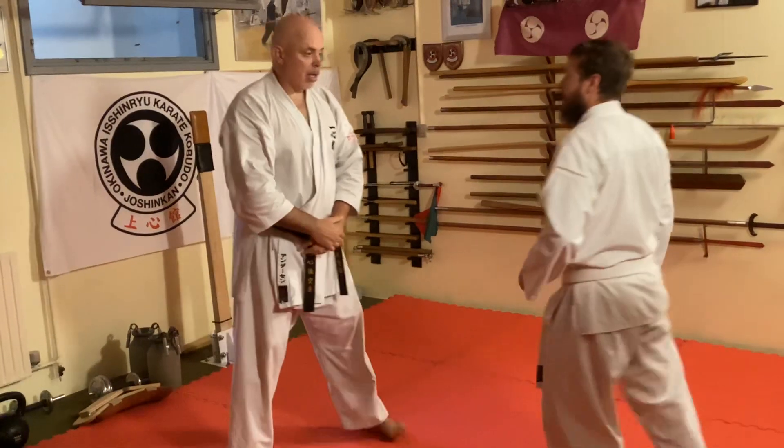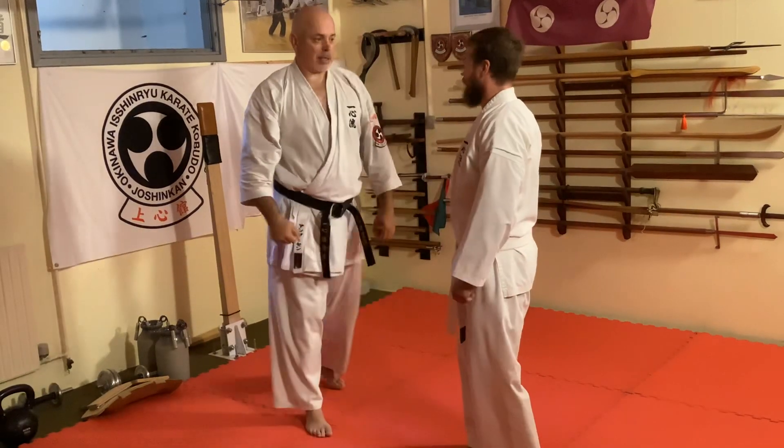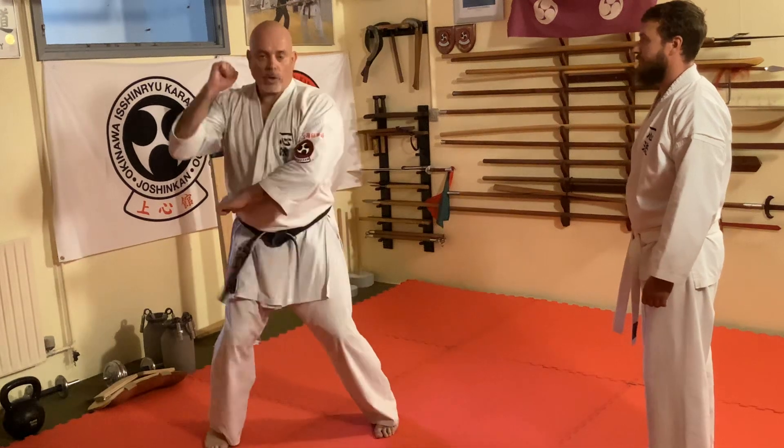One more time. I just go in straight — one, two, three.